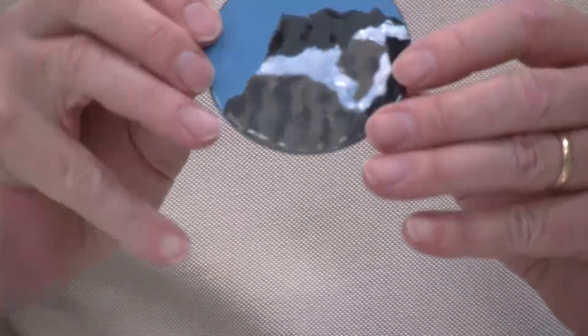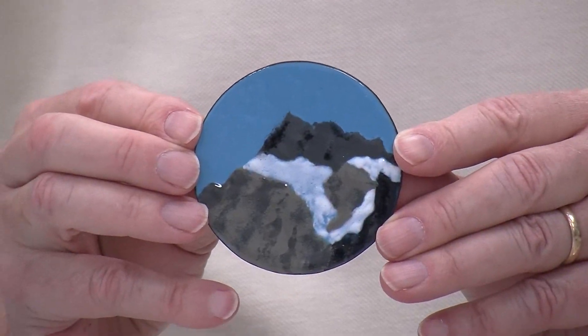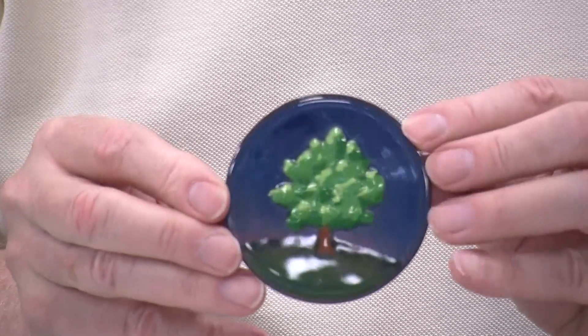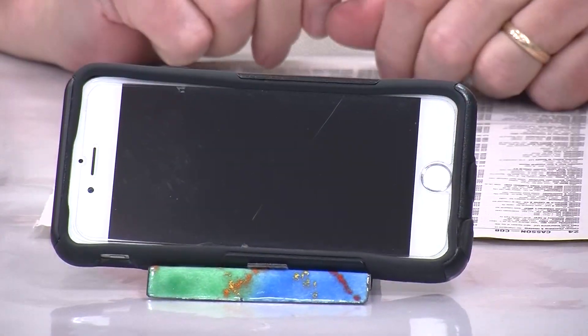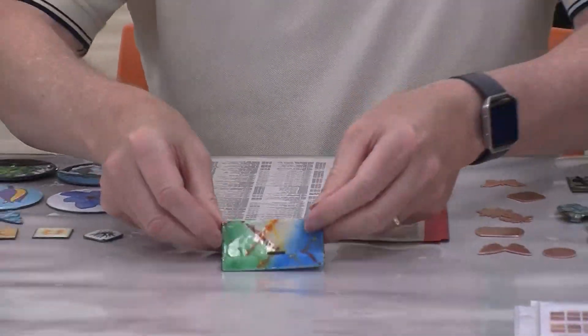You can also freehand the enamels. This is all just sifted on — I'll be showing sifting here in a few minutes. Here's an example of a free-handed tree. My wife wanted a phone holder, and she saw one on TV, so I made one for her so she can sit there and watch videos. That's just that same easy-to-cut copper, folded and then enameled.